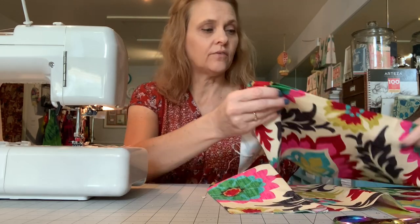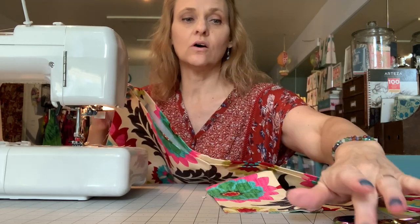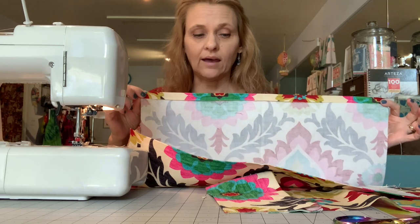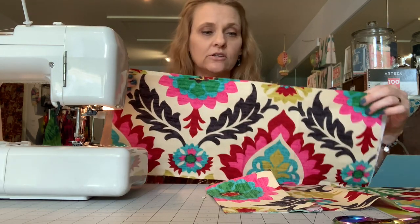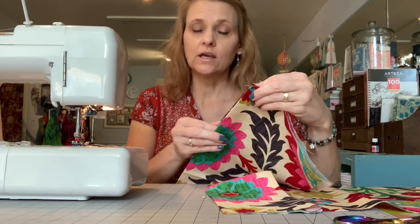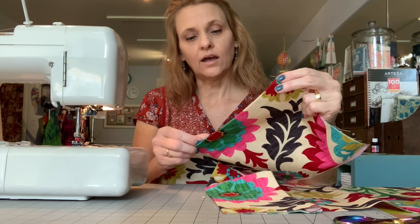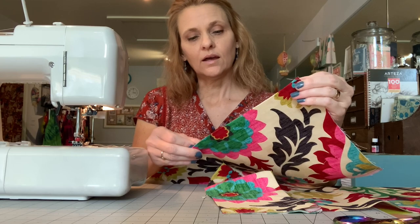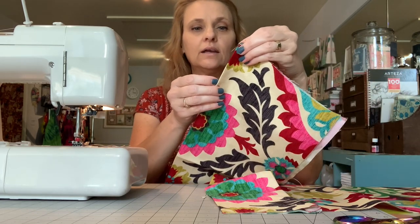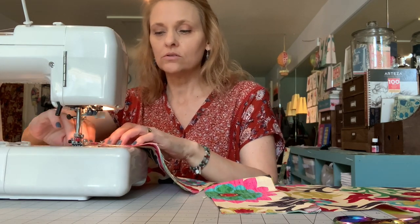Now we're going to work on that full-length front pocket, crafted from two pieces of fabric which are nine inches tall by 21 inches long. Take the top long edge of each piece and press it over a half inch, then stagger those edges slightly to create a little lip. If you use a contrasting or accent fabric as the lining that will give you a faux piping effect. Then add two rows of top stitching.